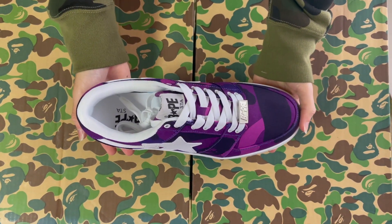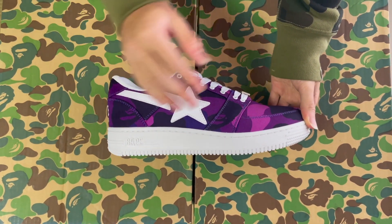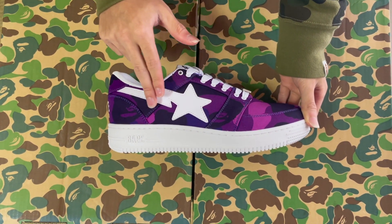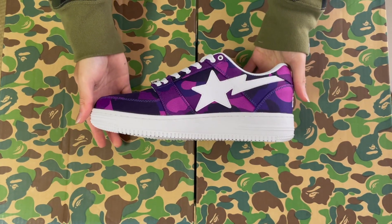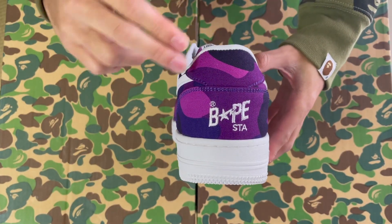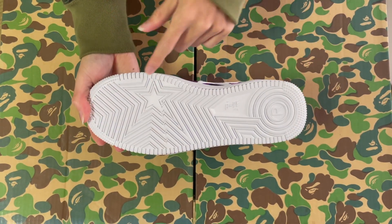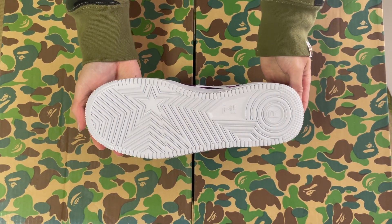Last, the most popular out of the three. The Color Camel Purple. Cotton constructed, all over Color Camel Purple with the white Bapestar logo. We got the same design on the other side of the shoe. On the back, we have the Bapestar logo and text, embroidered. On the bottom, we have the Bapestar logo that ripples through the entire sole.